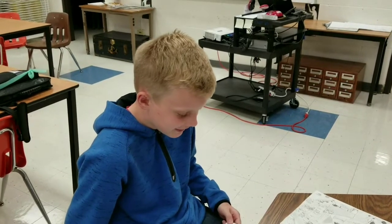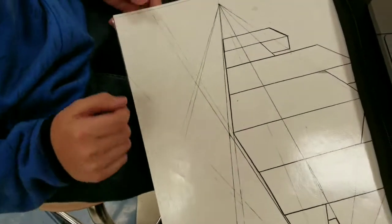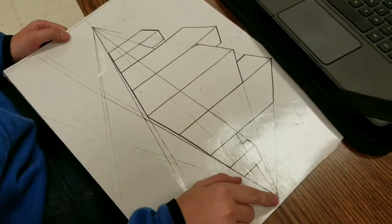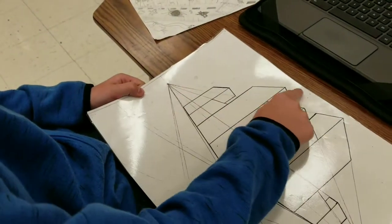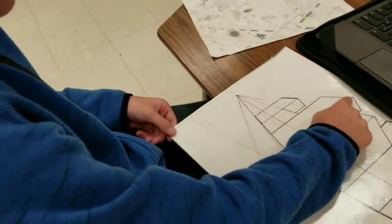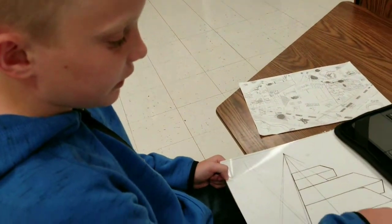Nathan, tell me what you're working on. Two-point perspective cities using the two vanishing points, matching up to make it straight for different sidewalks, streets, and the tops of buildings.